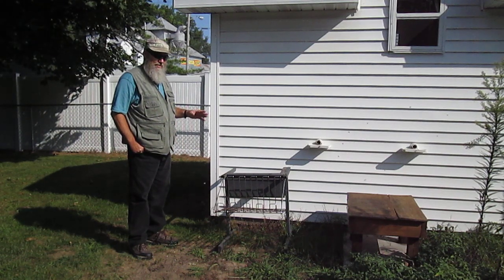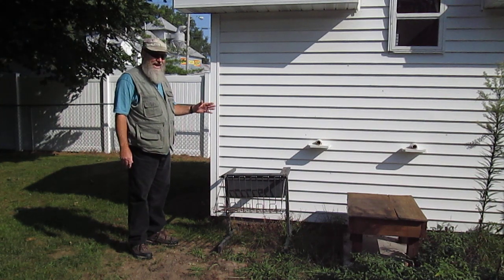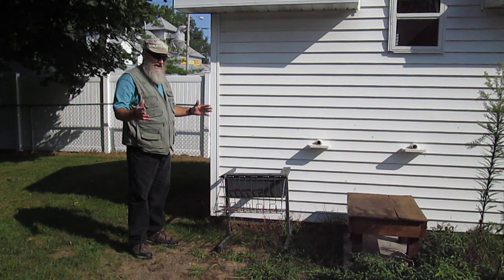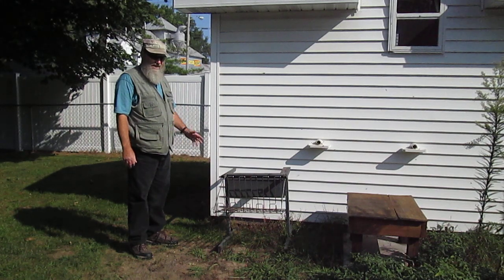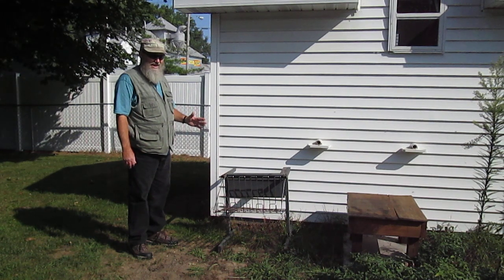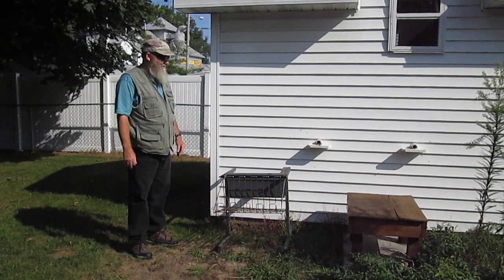We sold our place in Hesperia, where I had this set up outside, and we're right in town now. I got approval from the city before I moved the hive into town. It's still good to keep it concealed, because there are people that are just deathly afraid of bees — they don't understand them — and it's a good idea to do that.